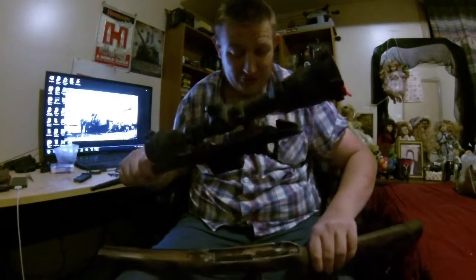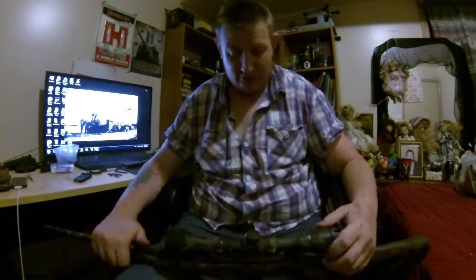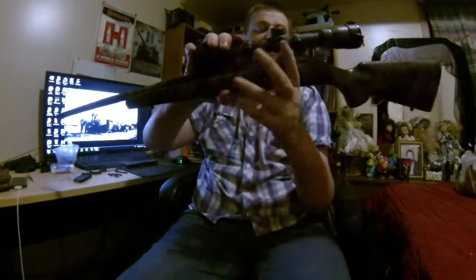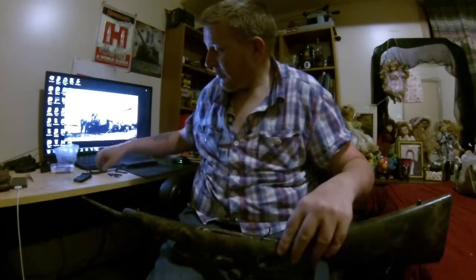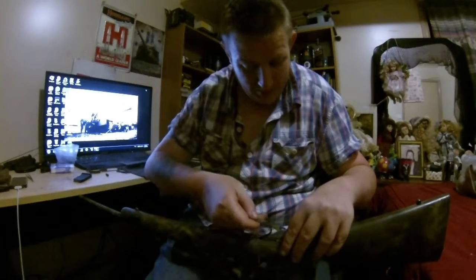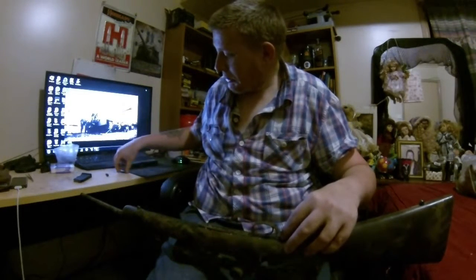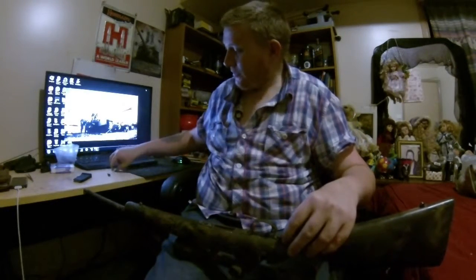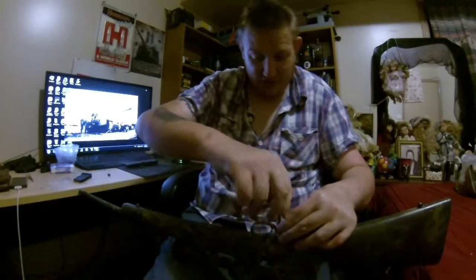Now that's the finished bedding job. We'll show you how nice and snug the fit is when we drop it in. As you can see, there is no movement whatsoever — I'm forcing that quite a bit and there's no movement backwards and forwards or side to side. That action is completely locked in. The only thing left to do is flip it over, put in the floor plate, put the bottom metal on, and get the rear screw started.